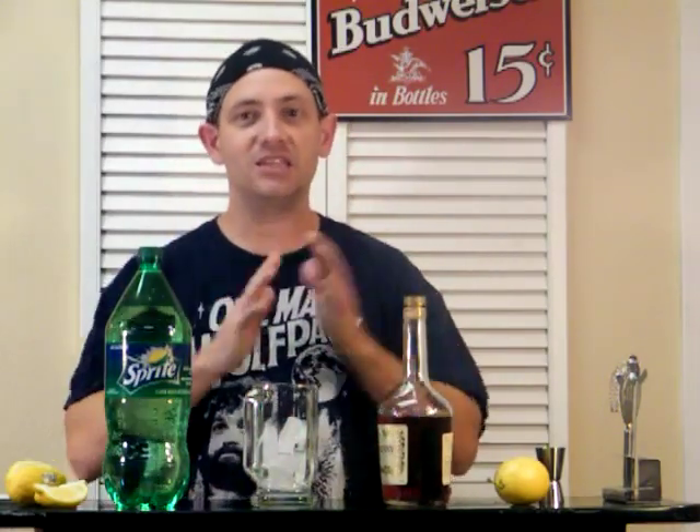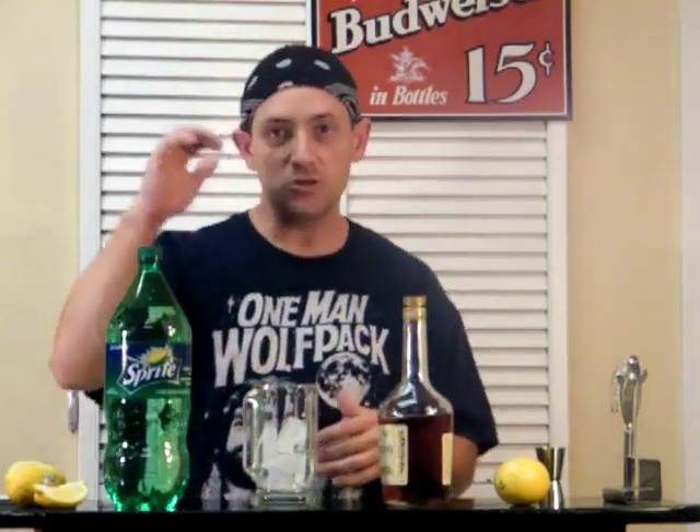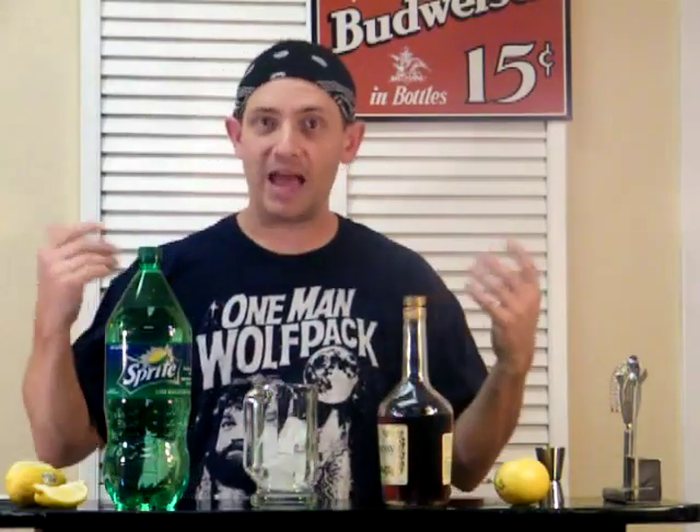Okay, welcome back to Drinks with Diablo. This is your host, Johnny Diablo. And no, I didn't bring a tall wine glass — I just have a beer mug. I couldn't find a big wine glass. The K.C.T., as we know, was made popular — probably actually invented — by the rapper Tec-9.